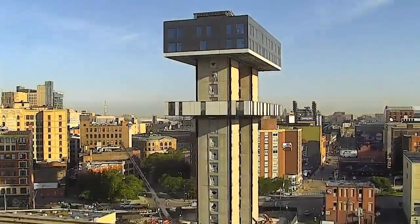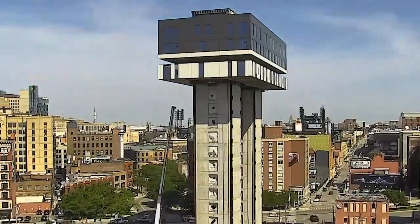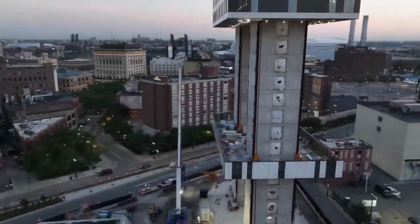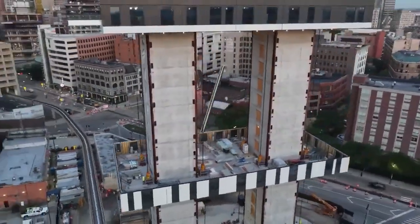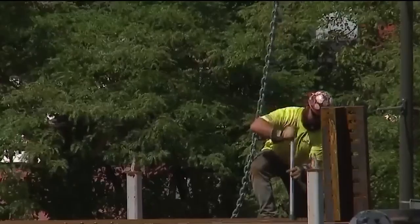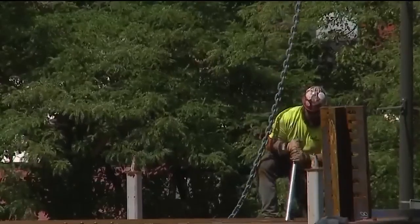These robots are designed to safely and accurately position heavy objects such as steel beams or concrete panels with impressive precision. This level of automation not only speeds up construction but also reduces the need for human workers to engage in physically demanding or hazardous activities.